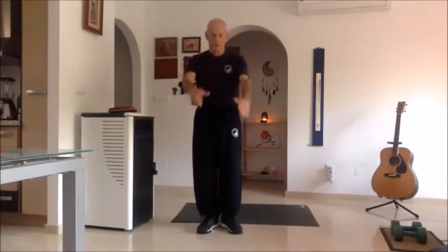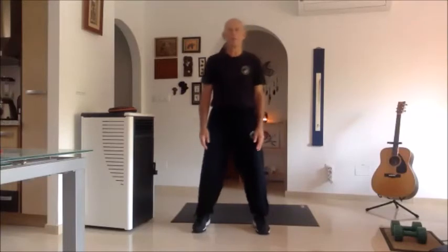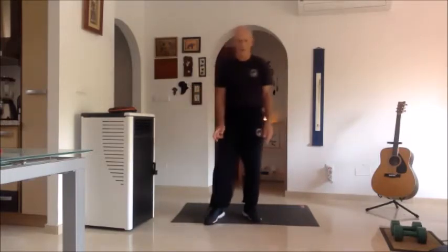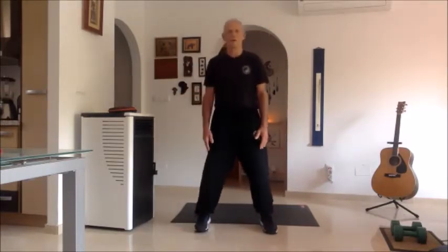Welcome to the second Tai Chi for osteoporosis class. Yesterday we did moves one, two, three, and four. I will do them all now with you just to remind you, but before I do I want to remind you about some principles that we need to remember.